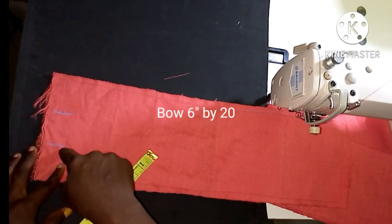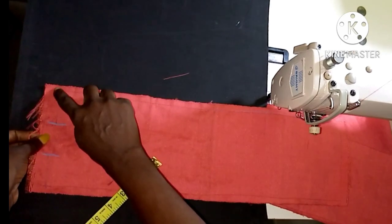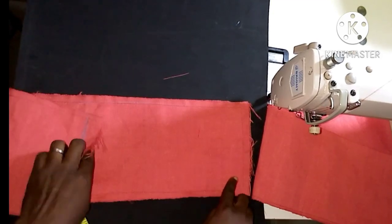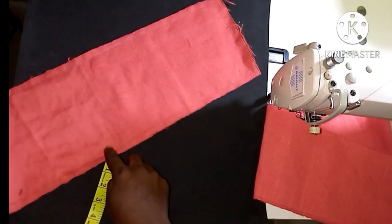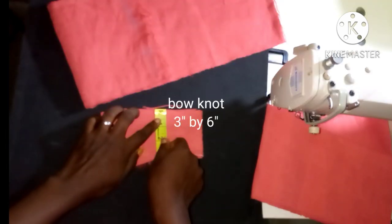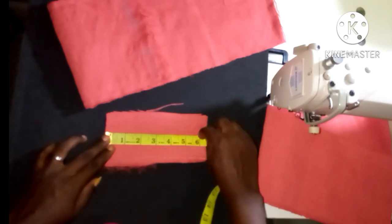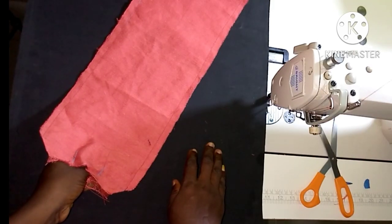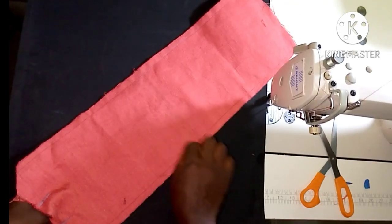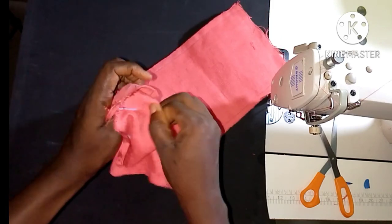There is a bow at the back, and I'm going to use 6 inches by 20 inches — 6 inches for the width and 20 inches for the length. You're going to get two pieces so that you'll be able to turn it. I'll sew around like you are making a belt, then leave a space to turn it out to the right side. The bow knot is 6 inches by 3 inches — 3 inches for the width and 6 inches for the length. I'll turn this out to the right side through this opening.